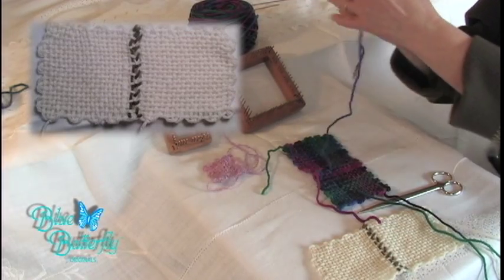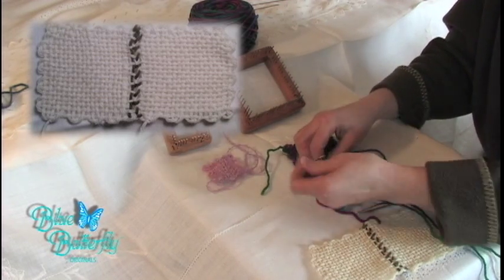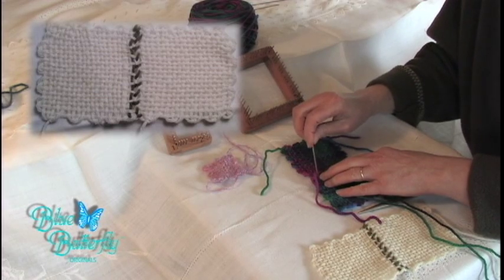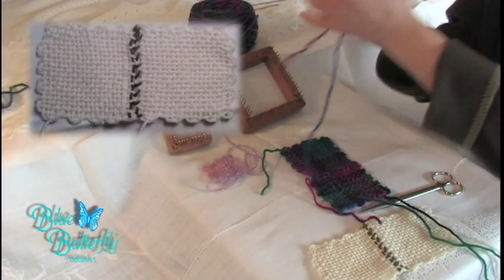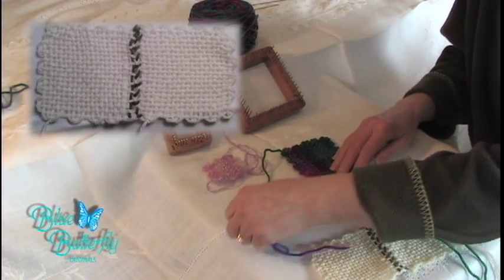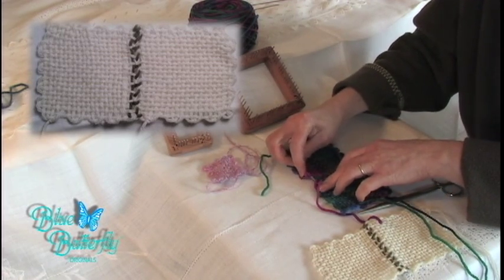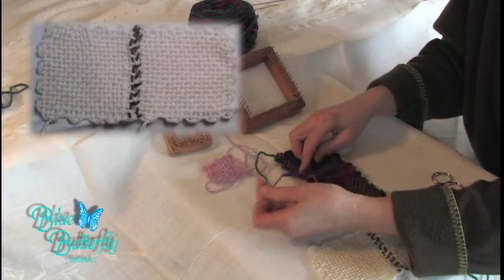Again, you're just back and forth. And then you're going to go to the next loop. Now, down at the end, these loops can become a little bit distorted on the end. Take this loop, go here, and then go around the same again.